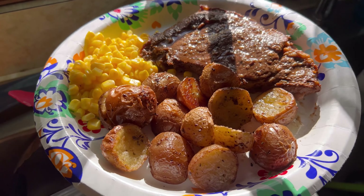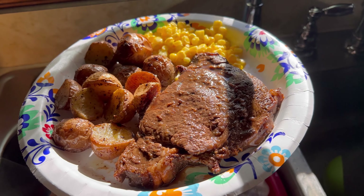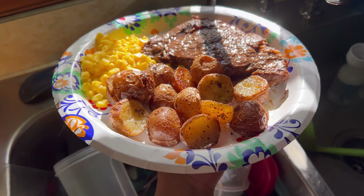I cooked them all medium rare. If you guys enjoyed this video and you want more food videos like this, don't forget to like and subscribe. How do you cook your steak, guys?